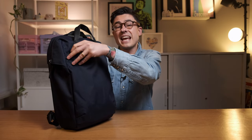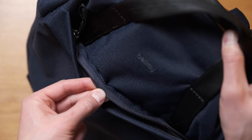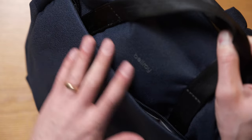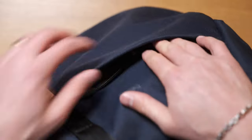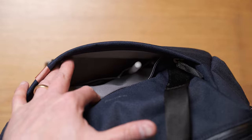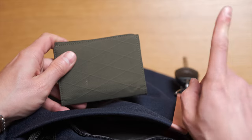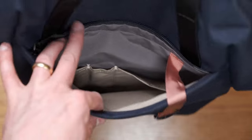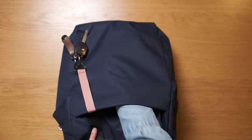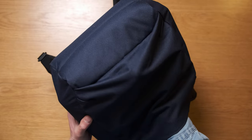Opening up the YKK No.8 reverse coil zippers gives us access to the external quick access pocket. There's no water-resistant coating on this zip, but it is covered by a little flap, so it does have some weather protection. Inside there's a key leash where I'm keeping my Orbit Key and Nomad Hallway Leather Key Organiser. I've got a Bellroy pen, my Apple Pencil 2, my sunglasses, and my Alpaca Arc Bi-Fold Wallet. This is actually quite a big pocket — it goes almost all the way down to the bottom of the bag, and at the bottom there's a little bit of gusseting, so if you need to pack it out, it will expand.